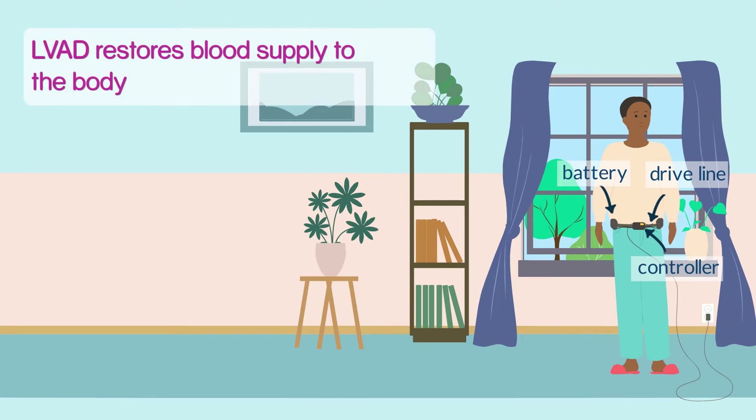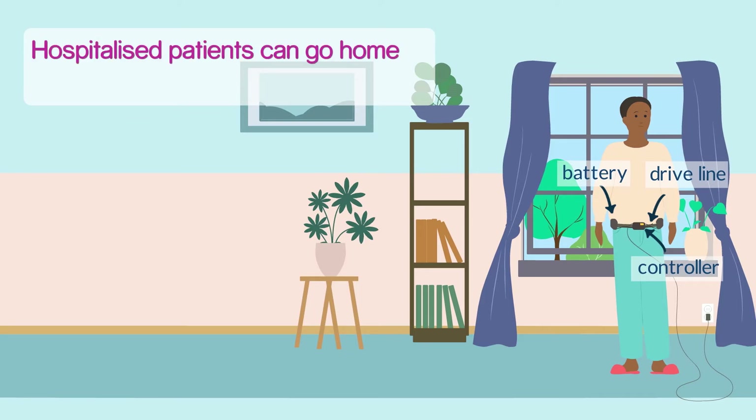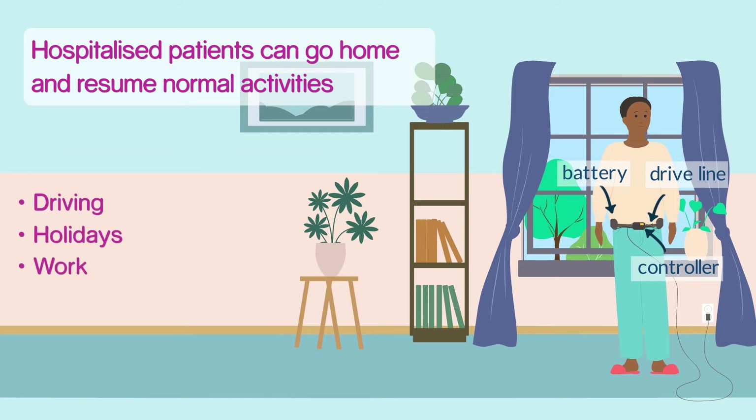As soon as the LVAD is implanted, the blood supply to the body returns to normal, so heart failure symptoms improve. Patients who have been too unwell to walk around are quickly able to get up and about. Patients who had been stuck in hospital, dependent on continuous intravenous medication, are able to get home. Many patients can soon return to other normal activities like driving and going on holiday. Some of them even return to work.